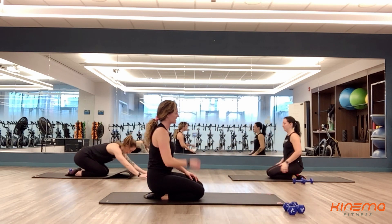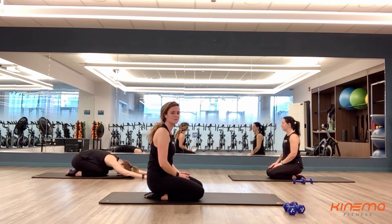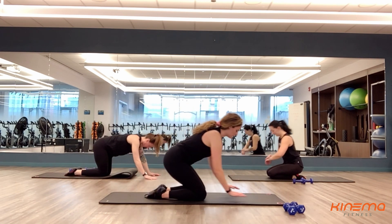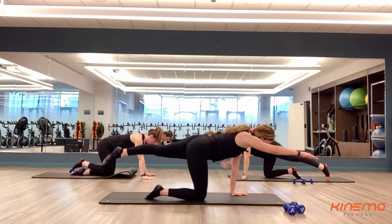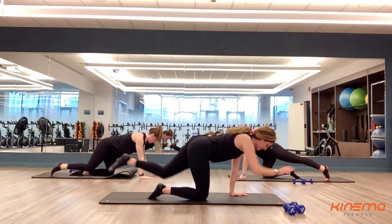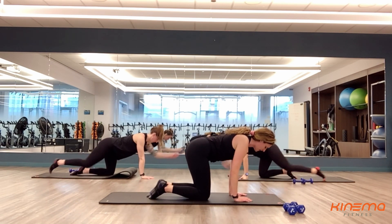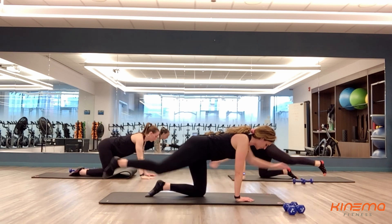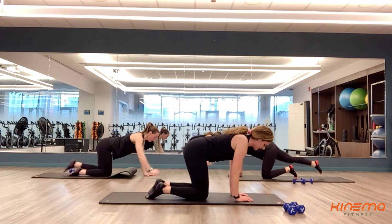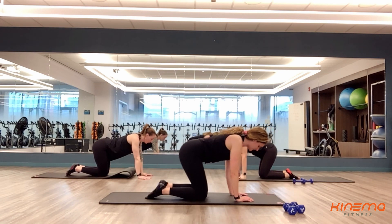Rest, you guys. Take a big deep breath in — that is set number two done. You've got six more sets to go. Three, two, and one. Hands below shoulders, knees below hips. Those hips are going to stay square with the ground, that knee is going to be facing the ground, heel is going to flex — kick back behind you. Keep those shoulders strong, you guys. Almost there — four, three, two, and one.